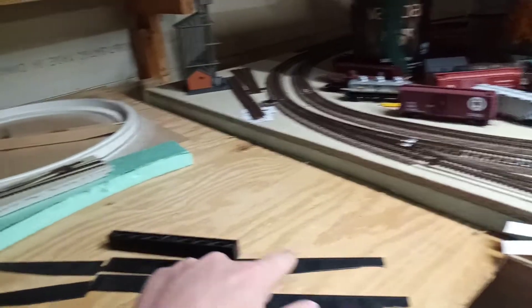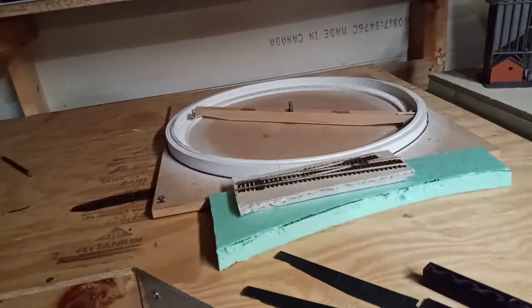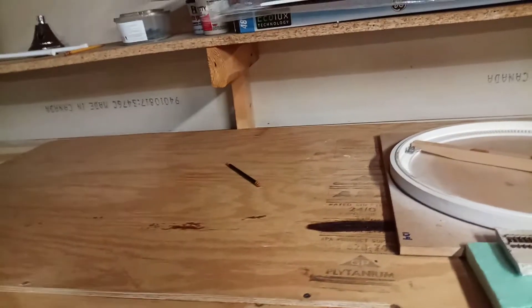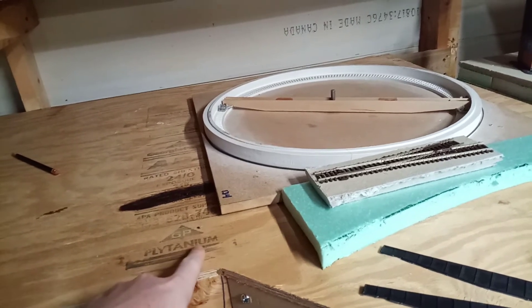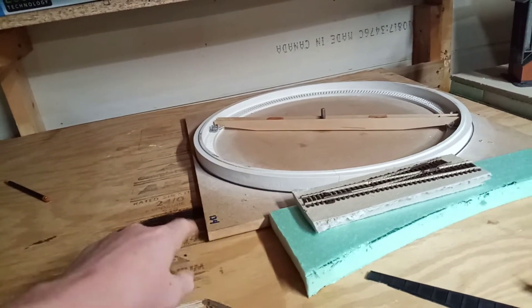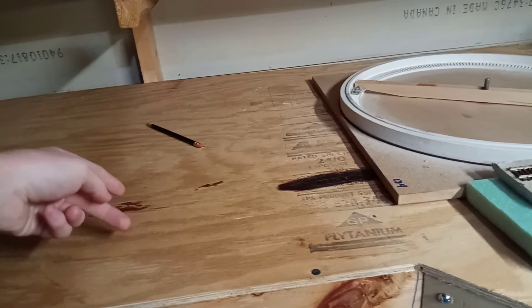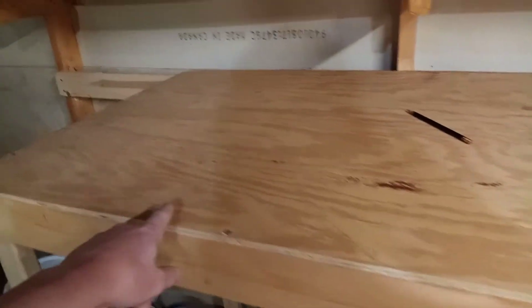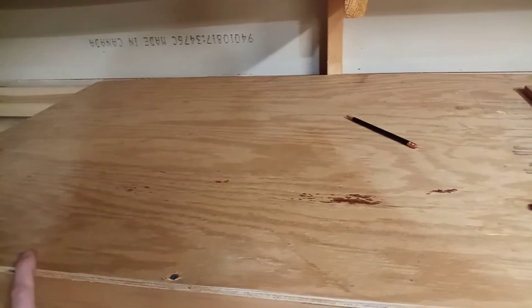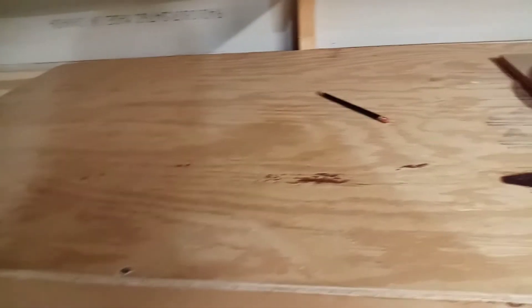Off this leg of the Y there's going to be a left-handed switch. Off the straight part of that switch it'll go right to the turntable, and then off the front part it'll come to here. When I was putting down the plywood I took everything off, but there'll be a left-handed turnout here as well. This track will come here and there'll be a couple of switches. Two tracks will be for diesel refueling, and then a track along the front will be for the tank cars that are full of diesel fuel.